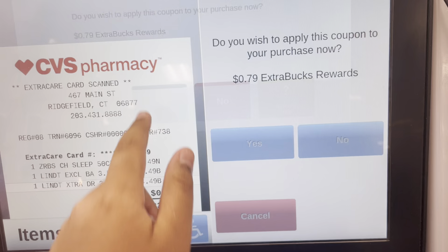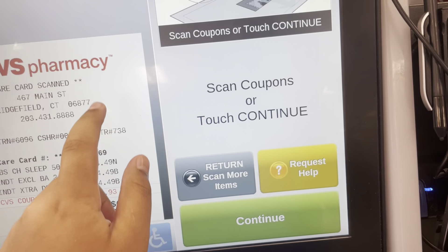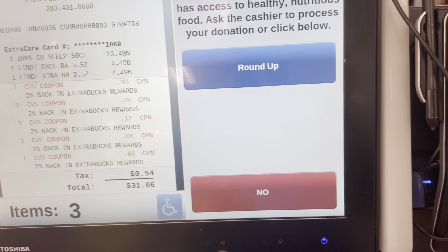Scan coupon now. Touch the continue button. Scan coupon now. Touch the continue button.